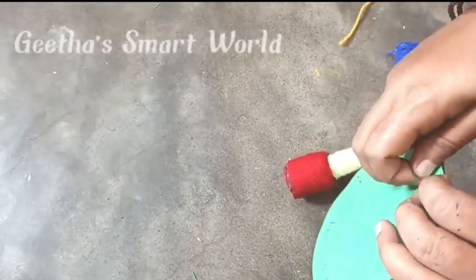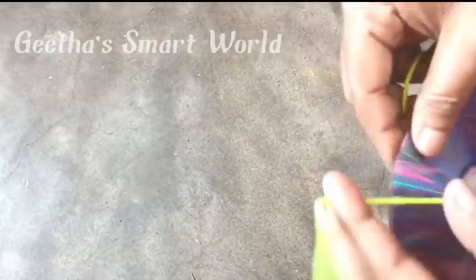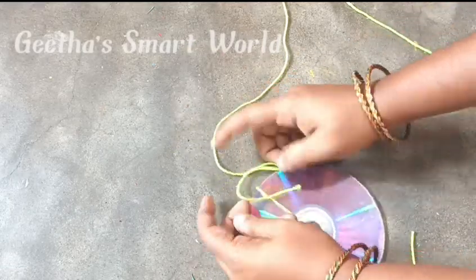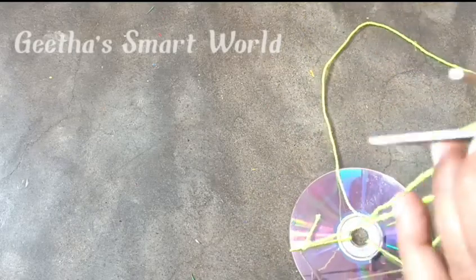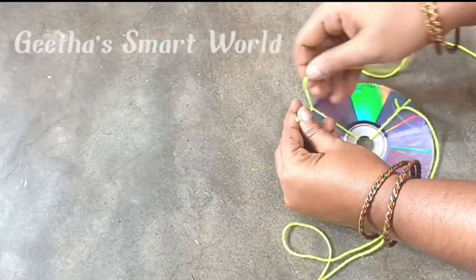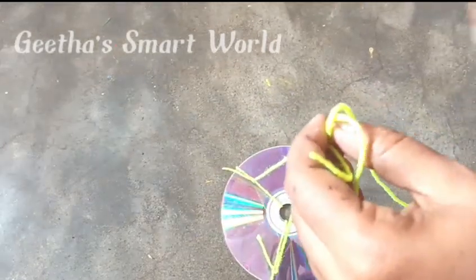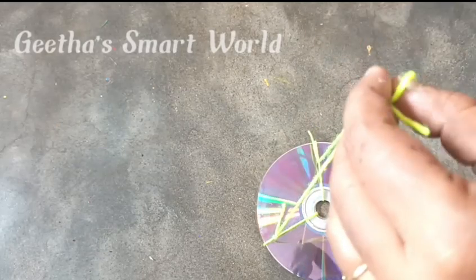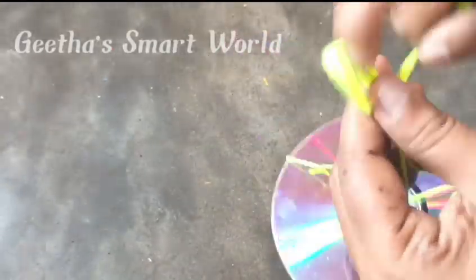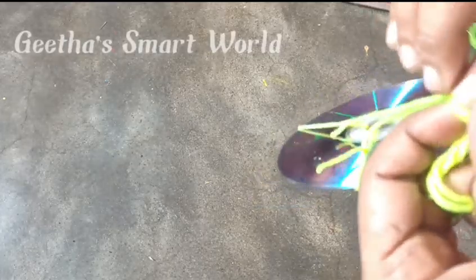Then do some pieces and put the seeds on. When you want to hang it, take a piece, make a piece, then put it together like this — using the same bottle we used to build on before.